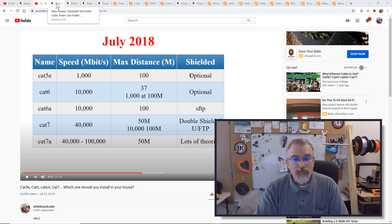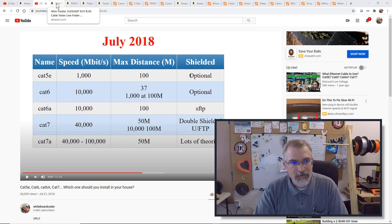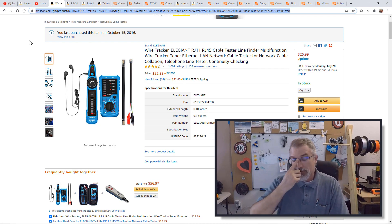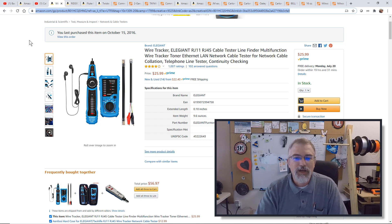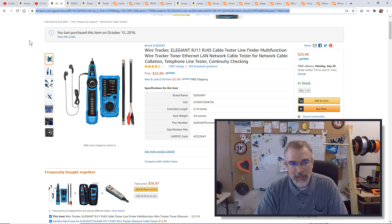Now let me go over all the stuff I bought — I'll put it all in the show notes. If you're doing Cat6 and you've never put it in yourself, you're going to want a cable tester. This will actually test the line end to end. You'll see me use it later in the video.